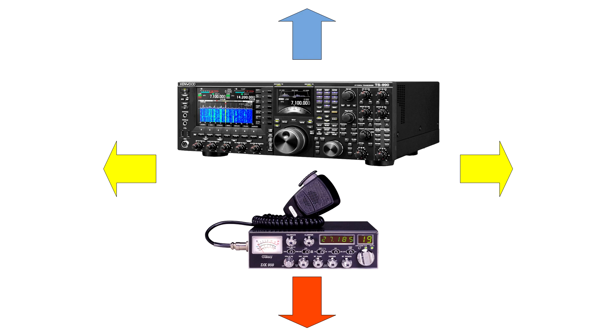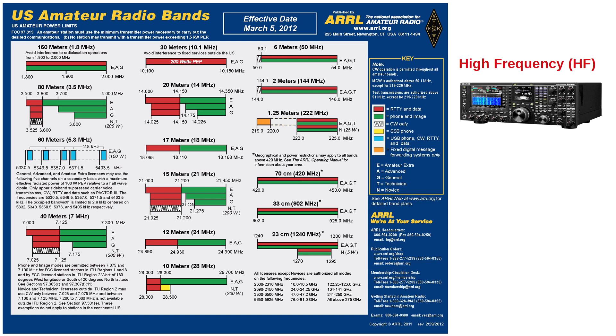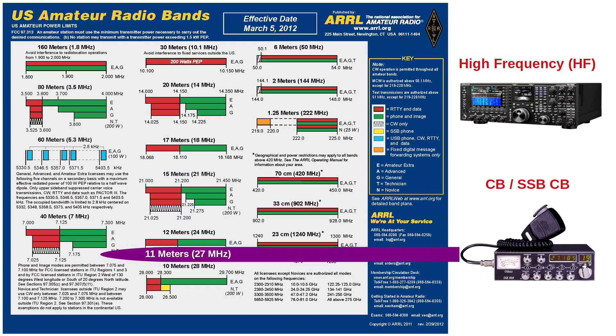The answer to that actually begins in the present. Here we see the band plan chart for U.S. amateur radio bands, which require an FCC license. Most amateur HF radios can be used to work the bands from 6 meters to 160 meters. However, there is one band that ham radios cannot work, and that is the 11-meter, 27 megahertz band. When you see the significance of this, you will be delighted and empowered in a way you may have never imagined.